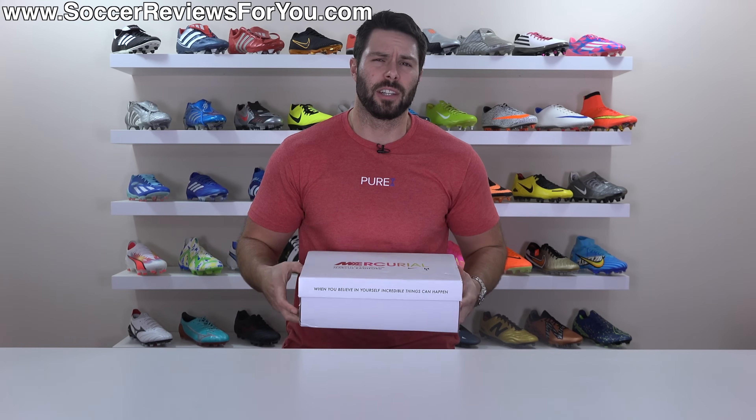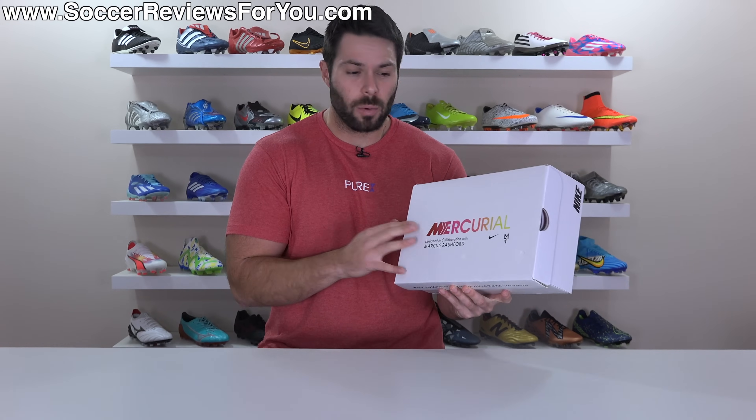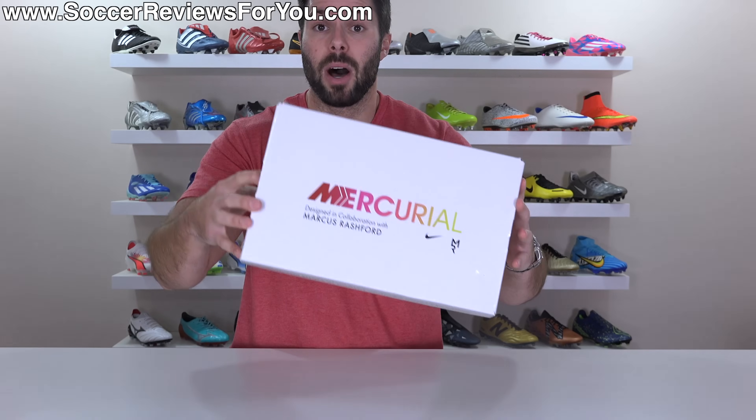Marcus Rashford is officially a Nike Mercurial Signature athlete. Although it's technically not his first Mercurial Signature colorway, it is the first time his boots are being made available to the public, and Nike have gone all out, even with the packaging having the Marcus Rashford branding pretty much all over the box.